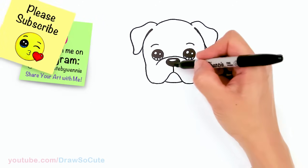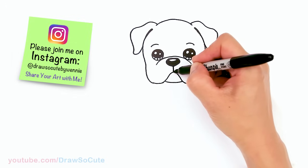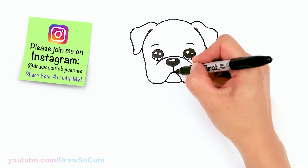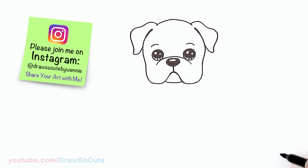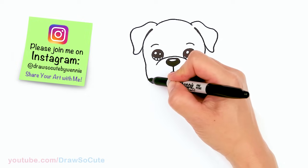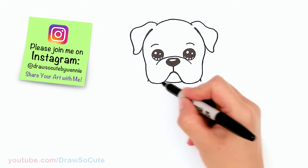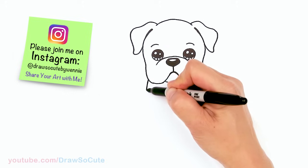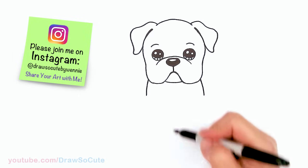We are pretty much done with this cute little puppy's face right here — I just love his look, he's so adorable. Just fixing his mouth. Then from there, let's draw his body. We're going to make him nice and strong, giving him a broad shoulder area, so let's bring this down on both sides and keep going.